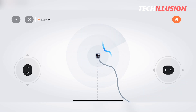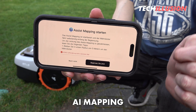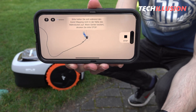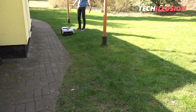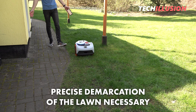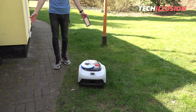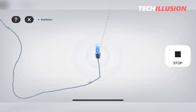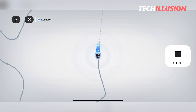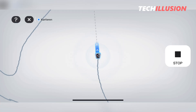Another ingenious feature that Navimo offers is AI mapping. In addition to manual mapping, the device allows us to automatically continue mapping with the press of a button. The prerequisite is a precise delineation of the lawn area — otherwise the AI cannot recognize the boundary cleanly and will not activate. Admittedly, I haven't seen such a feature in any robotic mower so far, but it's really practical, especially for large areas with easily recognizable lawn edges.